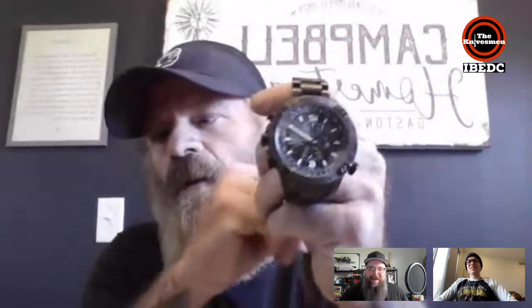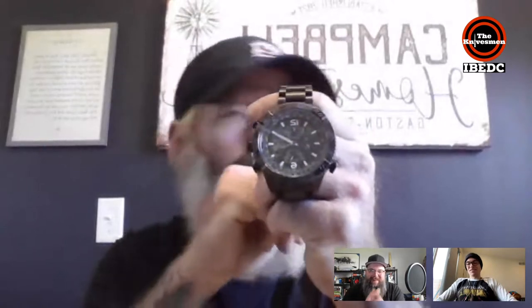Riley shows his wrist — a Citizen Master Navihawk, two aviators. He loves it because he never has to set the time. They now come in other colors. The guys agree Citizens are addictive — worse than knives in terms of addiction — and Riley already has two and wants another one.